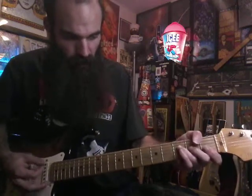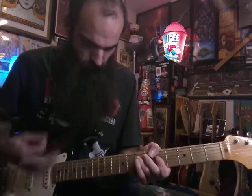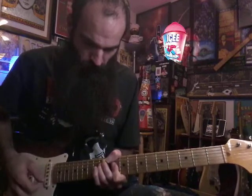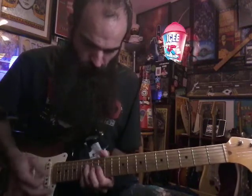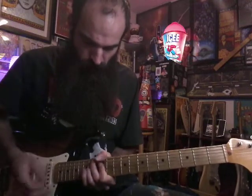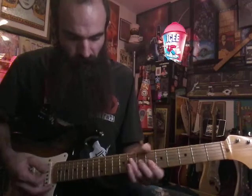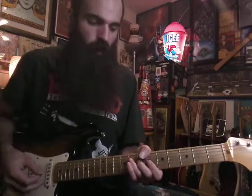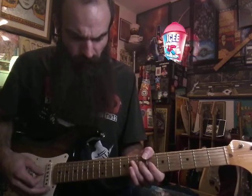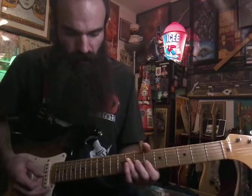So everything together you get that. And after you hammer on, give it another smack. Then we're gonna go up to the 'call my name' part — B flat major, thumb on six on low E, and you're gonna have eight, seven, six, six on D, G, B, and E.